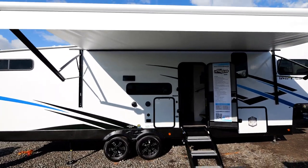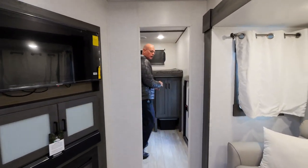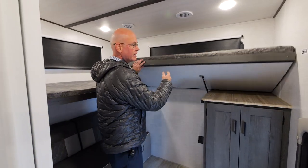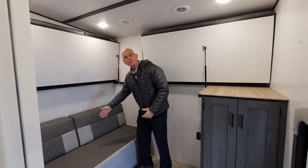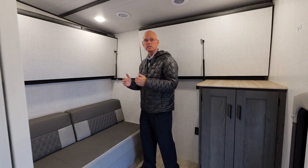On this family-friendly floor plan, we have a very universal bunk room back here. Lots of sleeping area for the kids. You have two overhead bunks that hinge up out of the way, and then below we have a large sleeper sofa. So maybe this weekend you don't have the kids come, but maybe another adult couple — this can be used as a second bedroom.